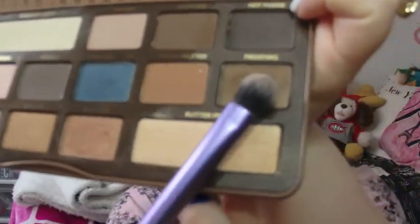Then I'm grabbing the shade Frosting and popping that in the outer corner. This has a little bit of a gold shimmer to it and it really gives your eyelids some definition. Then I'm grabbing another Real Techniques brush and popping the shade Bon Bon into my crease — this is a beautiful burnt orange copper color. I love it; I think it really opens up your face.